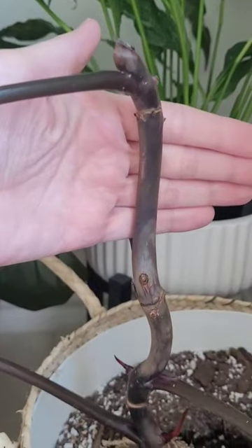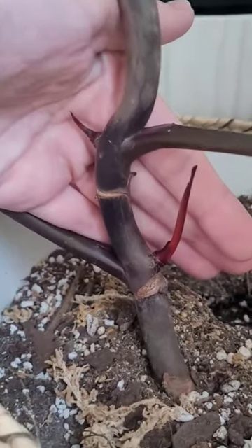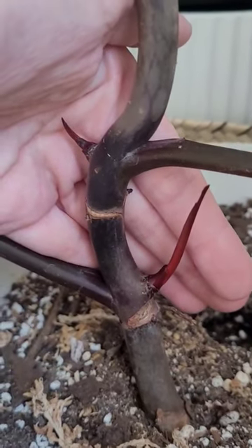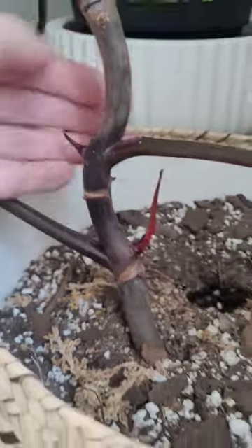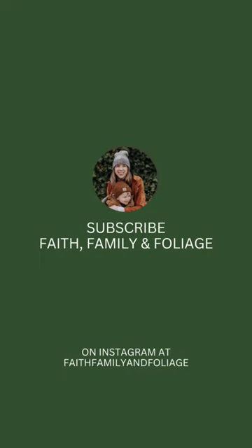They did not take when I air layered them, so I will be chopping those off and letting this bottom growth just live its best life. Hopefully it will become a more full plant and not just this leggy, all-green-leafed plant. If you missed that full propagation video, go check it out.